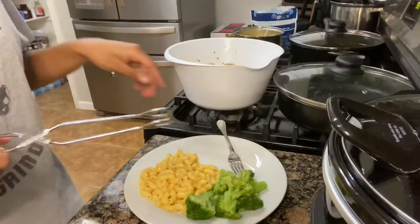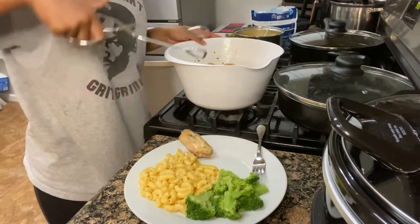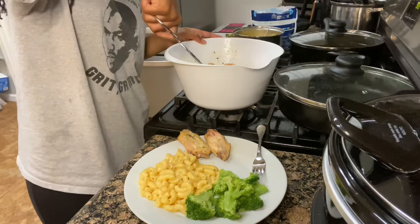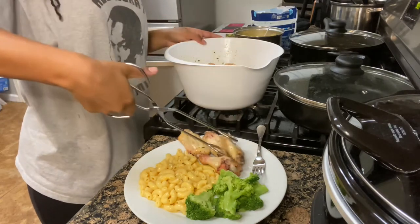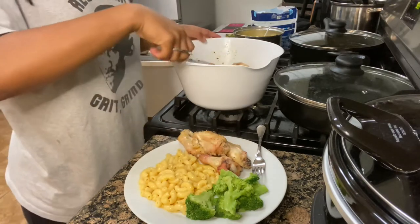I'm just gonna plate now — I'm gonna plate my rice. I look like I've got it together. Like a mom — I'm gonna show you guys the first bite and then I want to toss the sauce in.